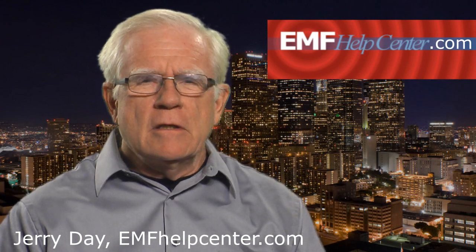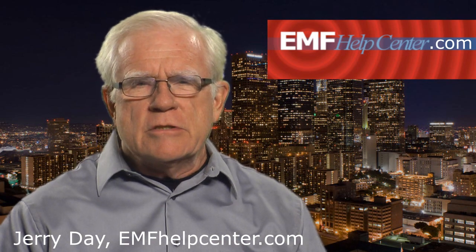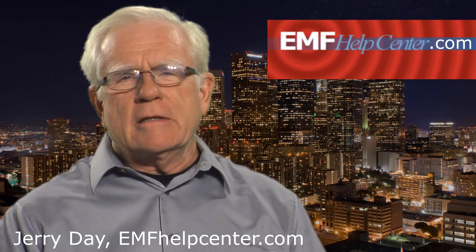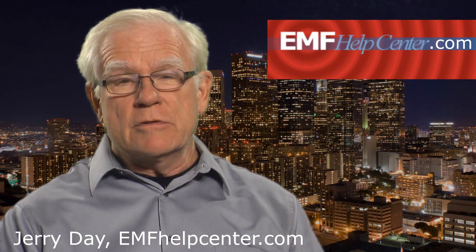As you watch this video, you may feel a little confused about some of the language. You will hear building biologist Orem Miller refer to technicalities like milliwatts, milli-gauss, and micro-teslas. Don't let the technical language bother you. You don't need to become a physicist to read your scanning meters.